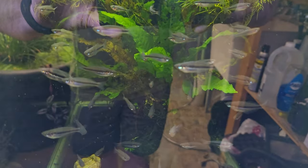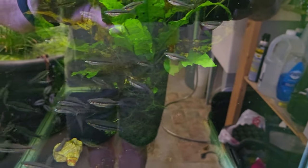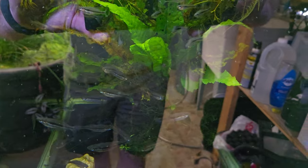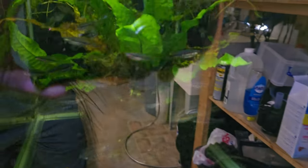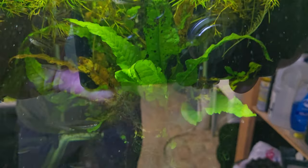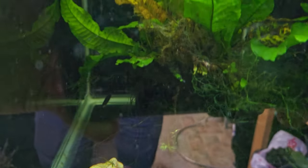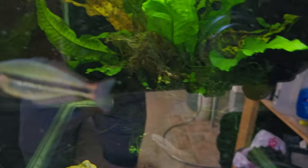This next tank is Melanotaenia trifasciata Blythe River Collection Point. These trifasciata are more of a dark red. I got a really good example — when we get to the 90-gallon upstairs, you'll see them. They've got this really beautiful dark red body. Those are one of my favorite rainbows.